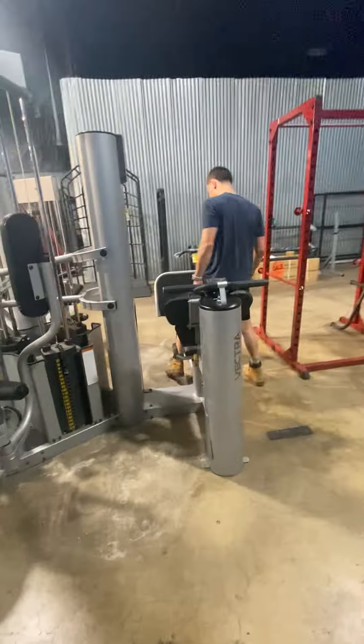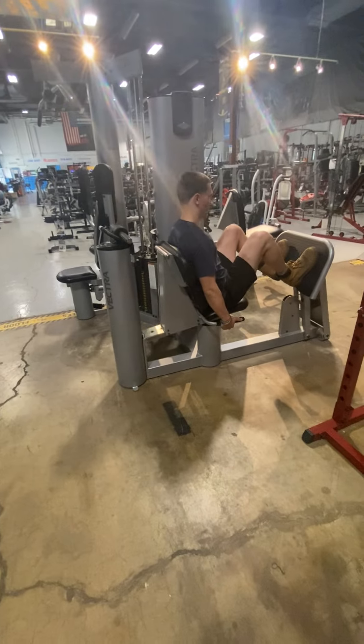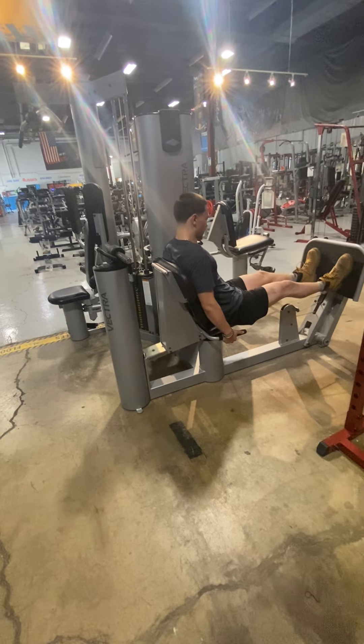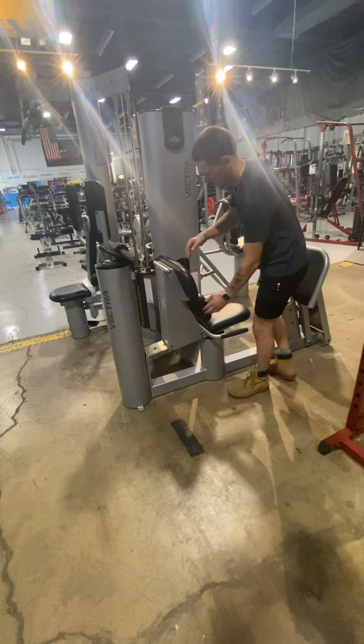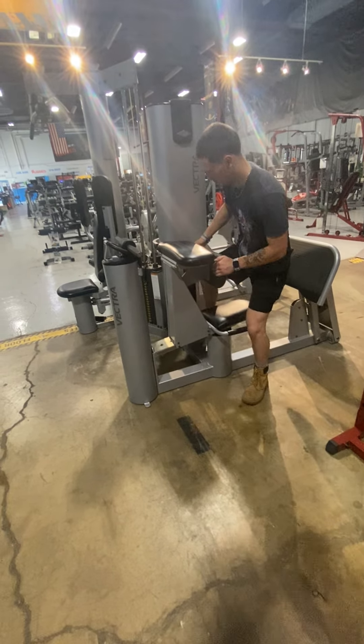Over on this side we have a leg press. Then you can switch that to the other side using the lever on the back, and change that to a preacher curl.